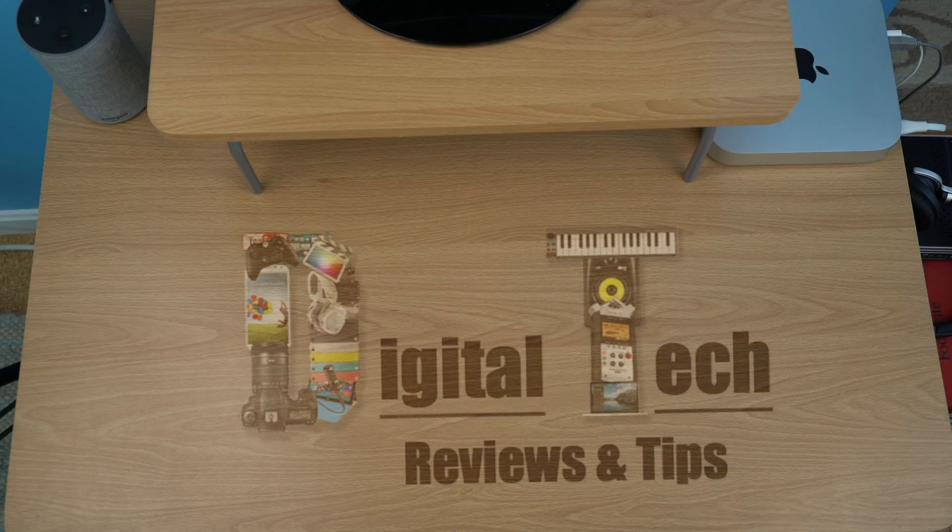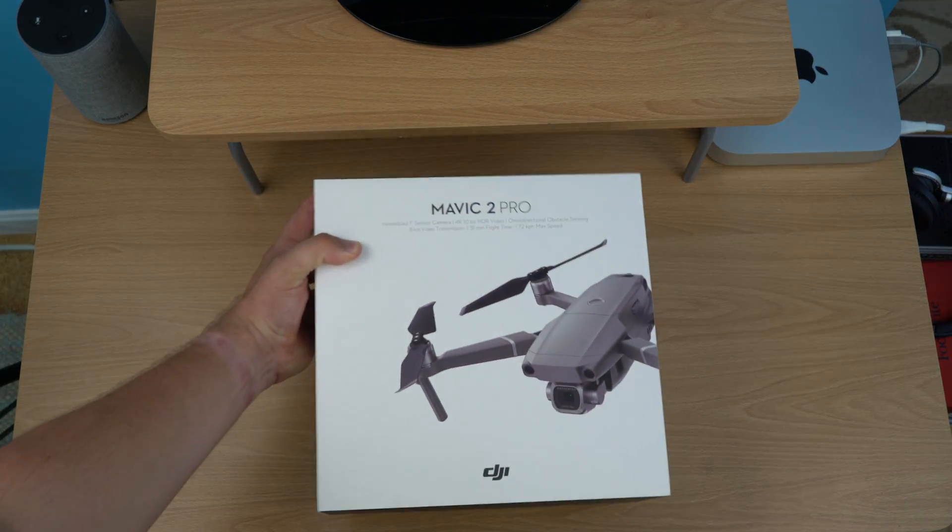Hi and welcome to Digital Tech Reviews and Tips. Today in this video I'm going to be unboxing and taking a look at the new DJI Mavic 2 Pro.